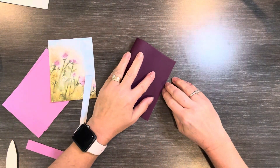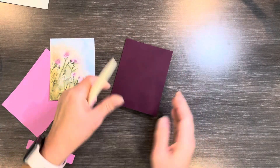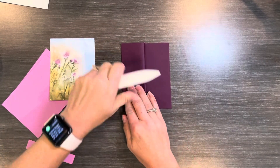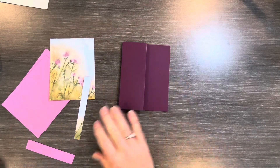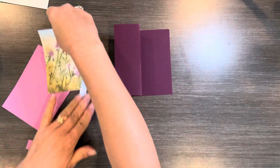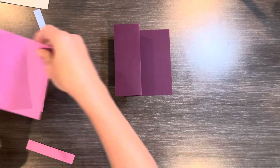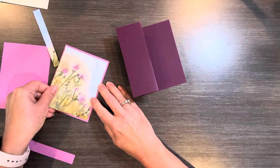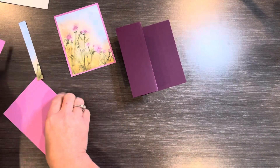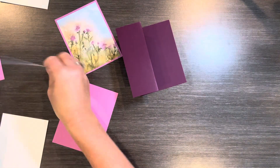To start I'm going to fold this in half — this is the bone folder — and then I'm going to go back this way. I've got a good crease so it just opens like this. Now I'm going to take this piece and put a little adhesive and put this on the Petunia Pop. The Petunia Pop is 4 inches by 5¼ and this is 3¾ by 5 inches.